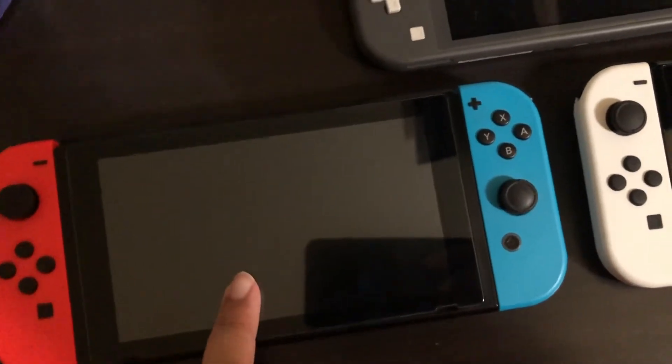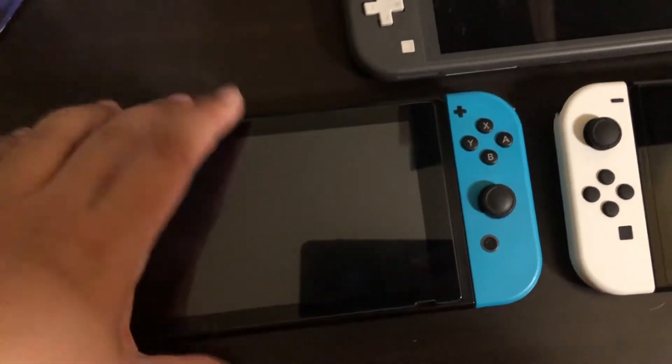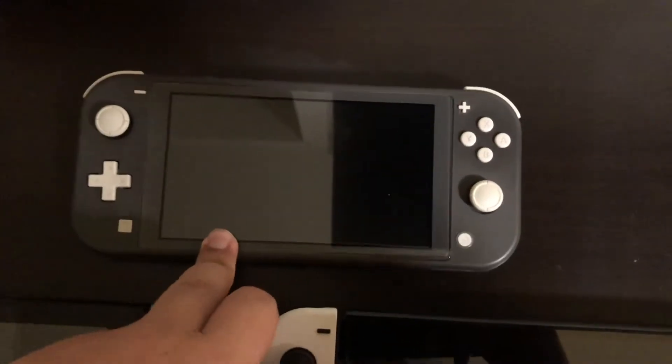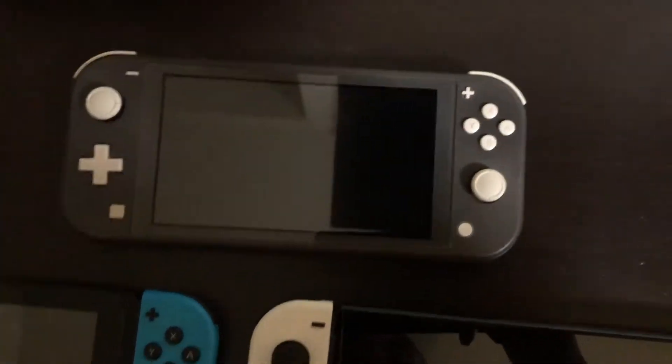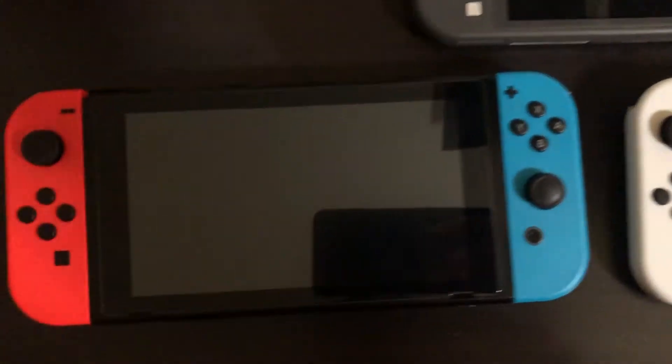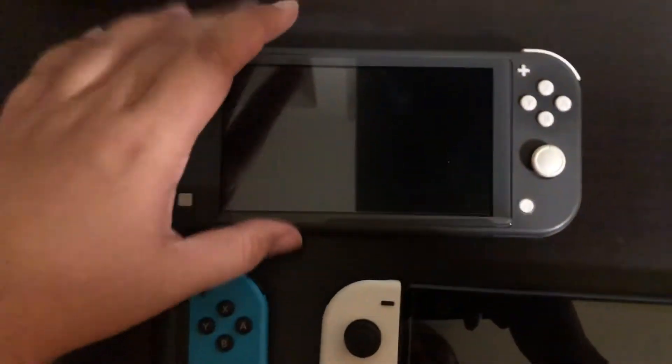I know what you're probably thinking — why the hell do you need three Switches? This one is the stream Switch — I keep this one in the dock and use it for streaming on Facebook Gaming. This one is my portable, it's the smallest, easy to slip in and out of your pocket. I don't have to worry about losing the stream Switch or it getting stolen — I still always have one in my dock ready to go.